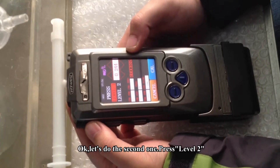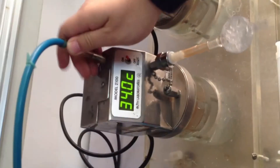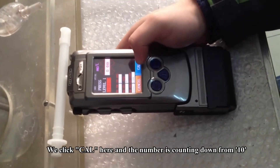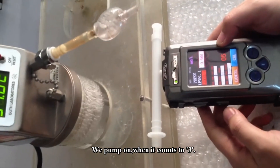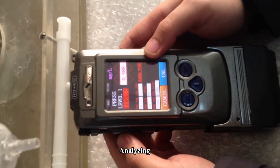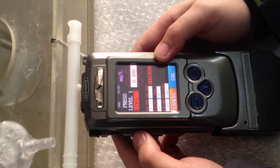Let's do the second one. Press Level 2. I also need to do some preparation work — we switch the mouthpiece to the second monitor. Press click here. The numbers count down from 10; pump on. When it comes to 3, connect the mouthpiece. Analyzing... Success.